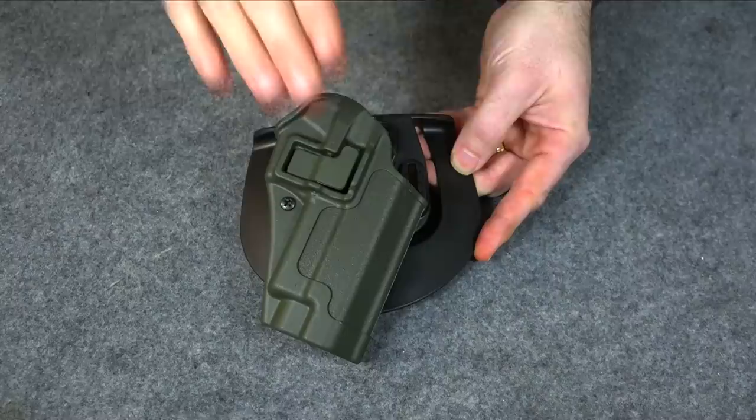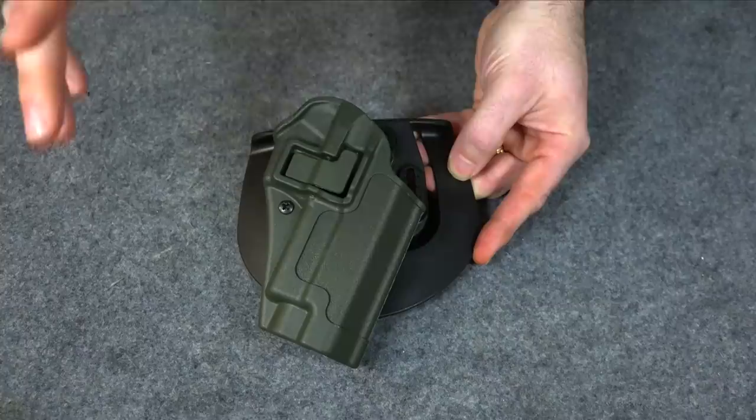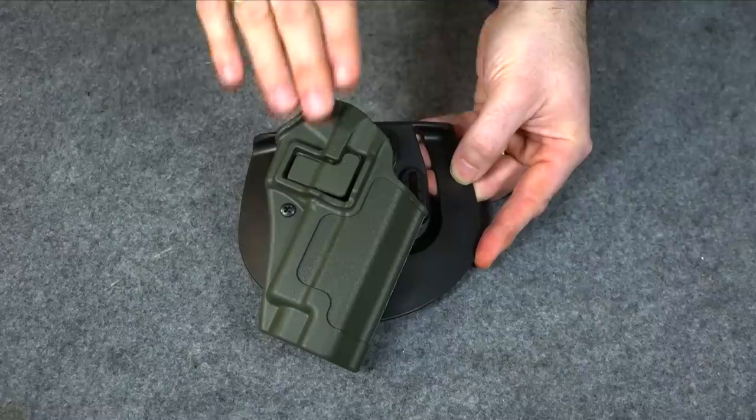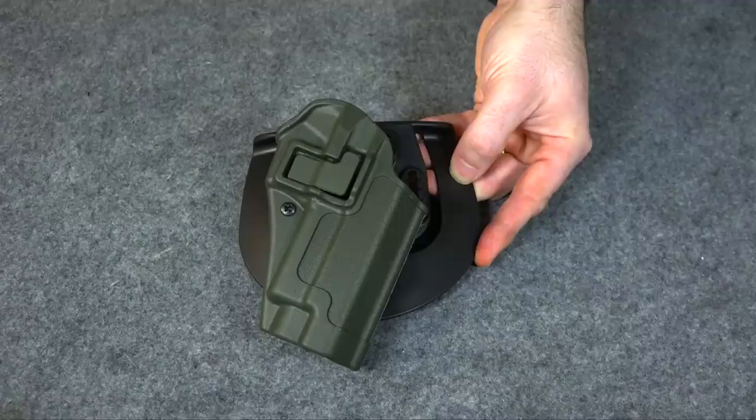They don't conceal super easily because they do stick off your body a little bit more than a traditional pancake holster. But if you're wanting something that's just easy to take on and off, very convenient, holds the gun very securely, and concealment's not your primary concern, these are amazing. I've really liked them. I wish I could find one of these for my Smith and Wesson 586 L Comp, but I haven't been able to.